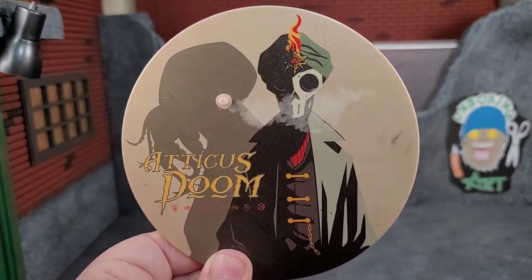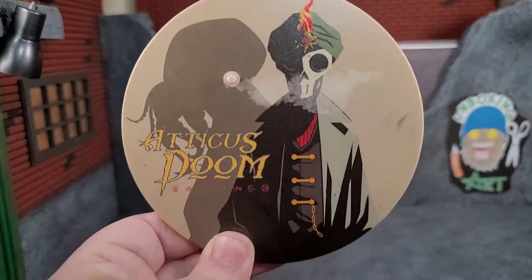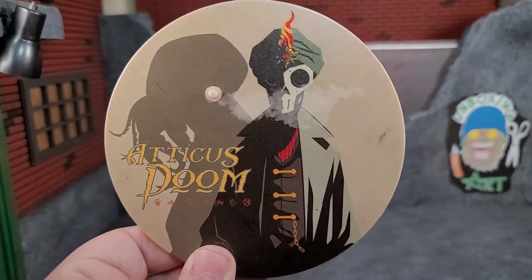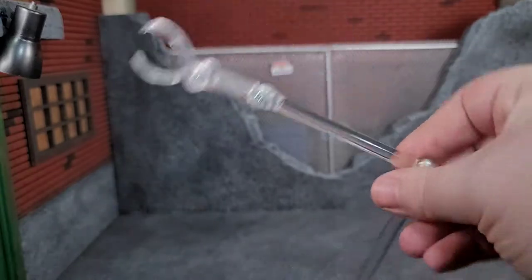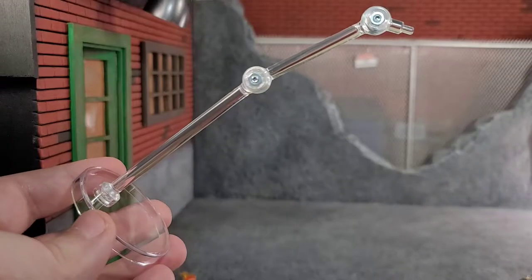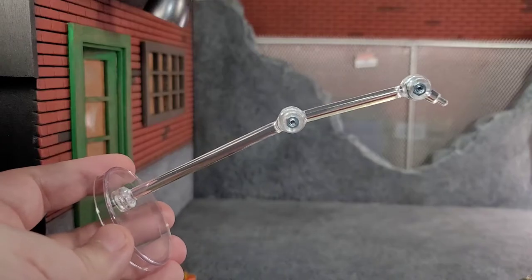I almost wish that Mezco made a little bit smaller stand so you could actually utilize these with all your Mezcos, but with me having limited space, I've got to be very picky on which ones I can use the stand with because these are pretty massive. Then you also get the dynamic flight stand type of stand that pops right in. Now besides a normal figure stand, we do get a stand for some magical effects.